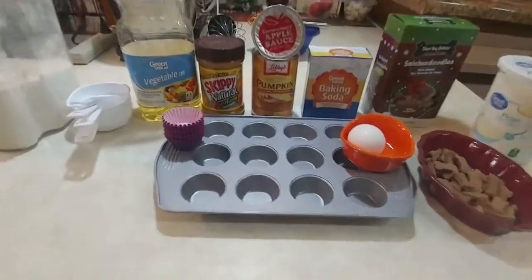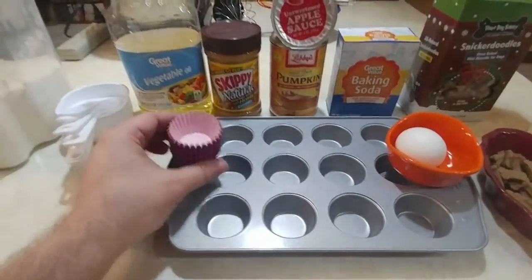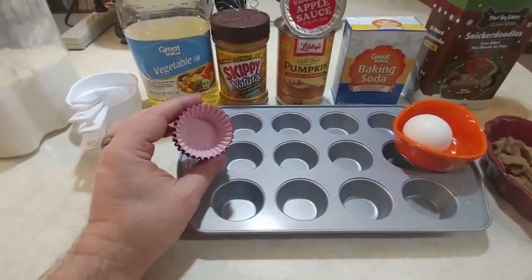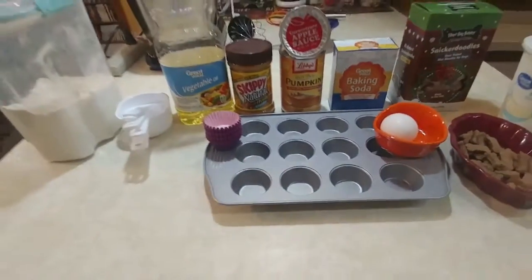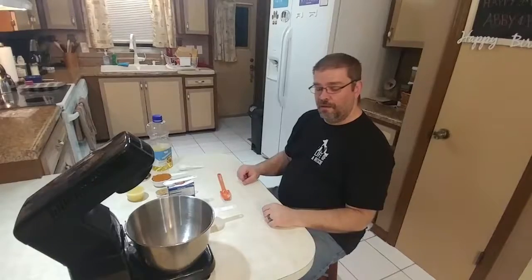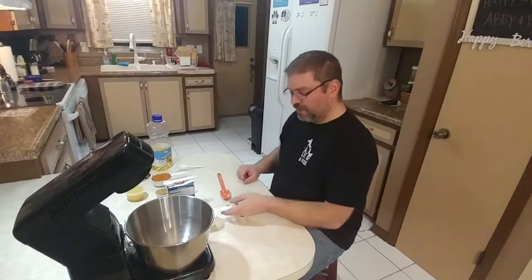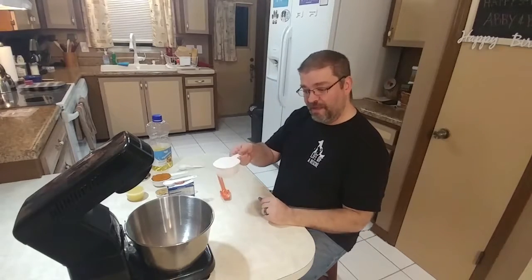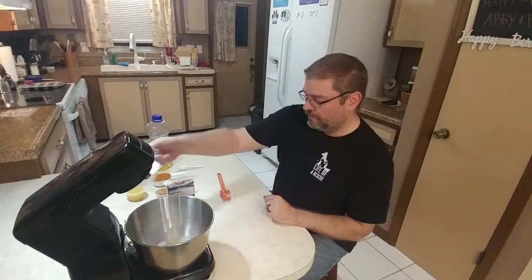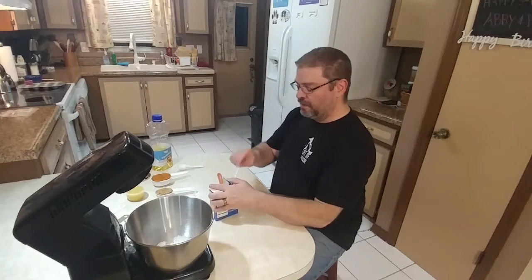You're also going to need a mini cupcake pan, and if you want, you can use the mini cupcake papers. So let's get mixing. We're going to start by putting our dry ingredients in: one cup of flour and half a teaspoon of baking soda.